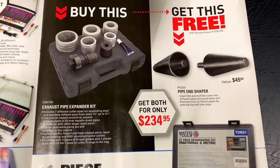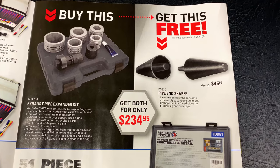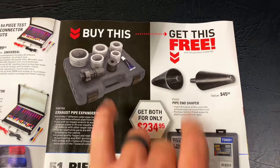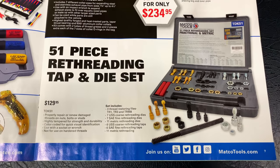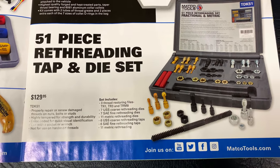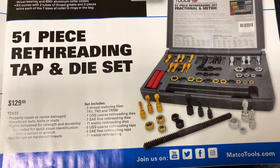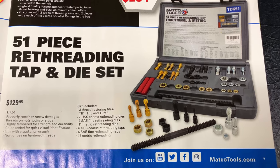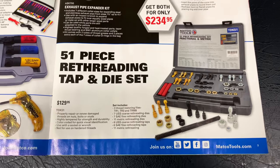And another BOGO deal — you buy the exhaust pipe expander kit and you get the pipe-in shaper for free. It's a $45.50 value. You get both of them for $234.00 — you guys that do exhaust work will be all about that. And there's the 51-piece re-threading tap and die set. Comes in the plastic case — $129.95. It's got three thread files, coarse threads, metric threads, all that good stuff. Pretty big kit for $129.